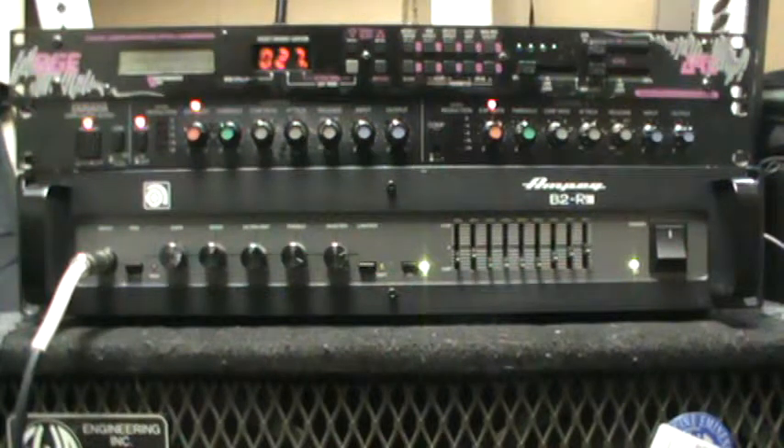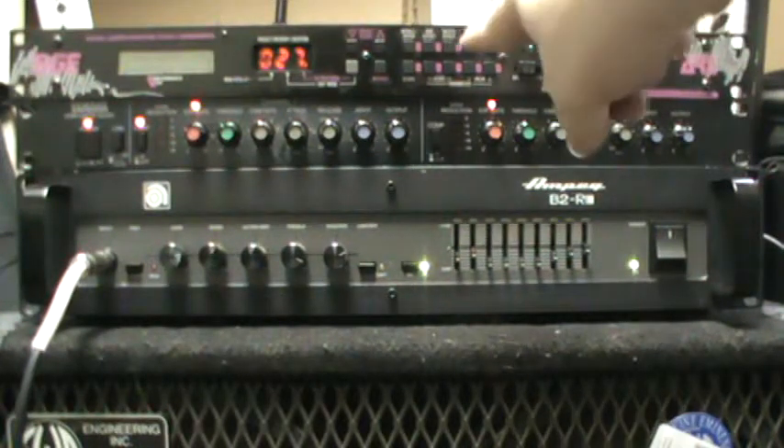Here is an Ampeg B2-RE rack-mounted head, then we've got a Yamaha comp limiter BC 2020, then we've got an SGE digital super effector pitch transporter. This all came together as a package — this is sort of the tone setup I kind of got going, I know it doesn't go for a lot of people's tastes.